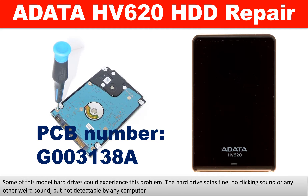Hello there. In this video we are going to talk about ADATA HV620 hard drive PCB board repair and disk data recovery.